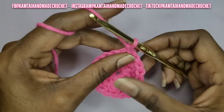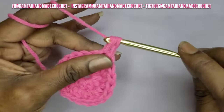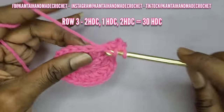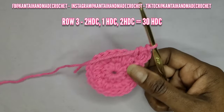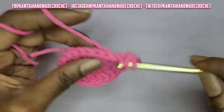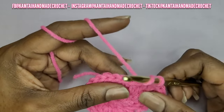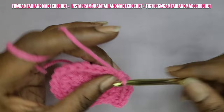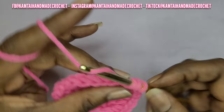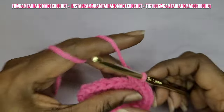Slip stitch into your first stitch and chain one. Now go into the first stitch — the same stitch that you slipped stitched into — two times. And then into the next one, you just do one half double crochet. That's your pattern for row three: two half double crochets, one half double crochet, two half double crochets in the first stitch, one half double crochet in the next stitch, two half double crochets in the next stitch and so forth. You should have 30 half double crochets.